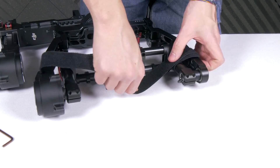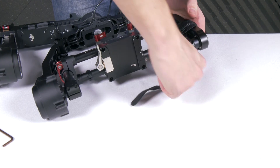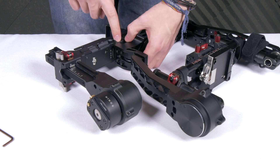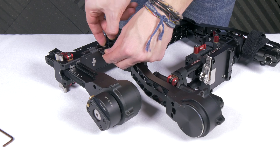From here, to make the installation easier, get one of your Ronin Velcro straps and tie down your tilt axis. If you have a Ronin thumbstick controller, now is a good point to unstick it from the Ronin as we will need access to the screws under it.